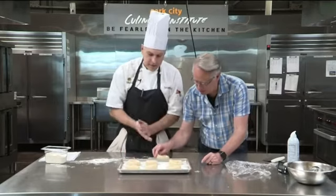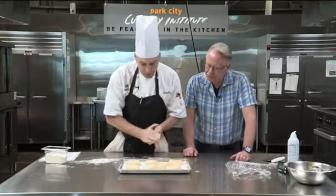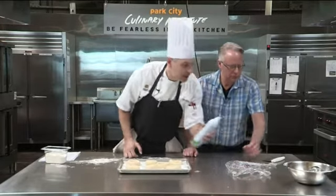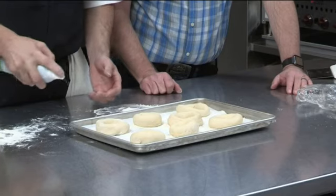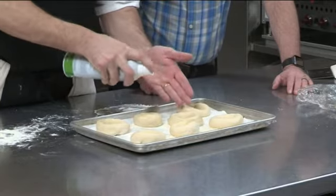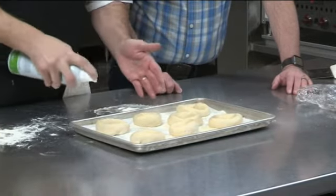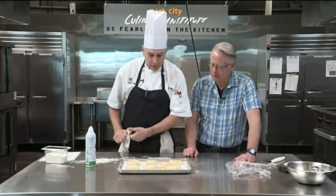How long does this proof at this stage? Anywhere from 45 minutes to an hour. I don't like the dough to dry out, so I always take cooking spray — it's the easiest option — and hit them with a little bit of spray. This will keep them from drying out; if they start to dry out the dough will crack as it's proofing. Then we take these over to our makeshift proof box.